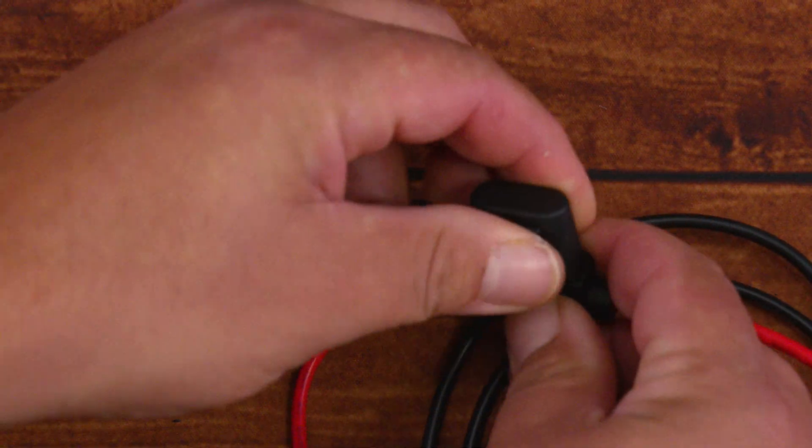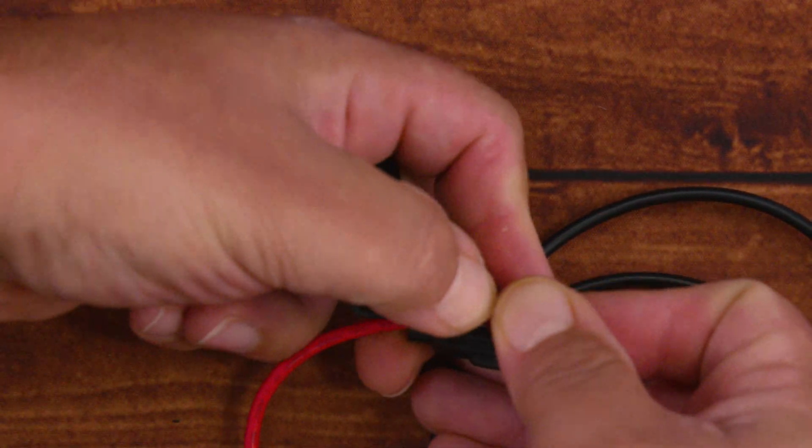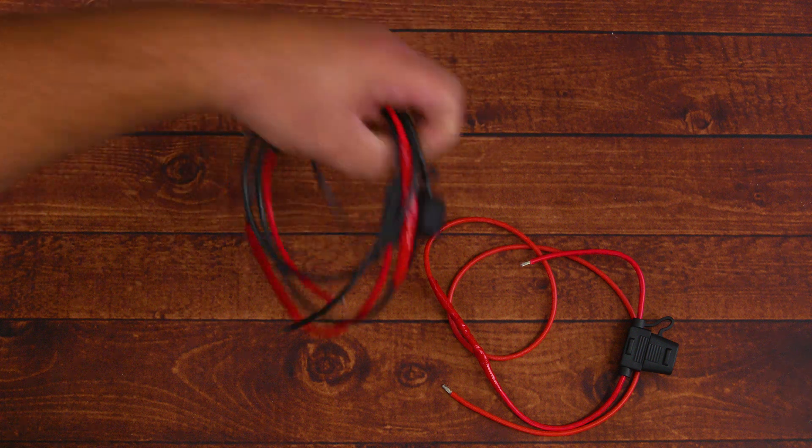Because each wire needs a 10 amp fuse according to the manufacturer, we go ahead and add that now — which is the red fuse. With all three wires connected to inline fuses, we're ready for the next step.